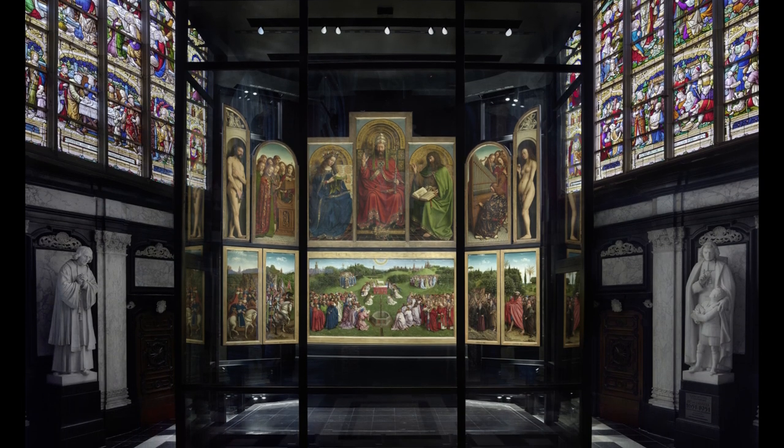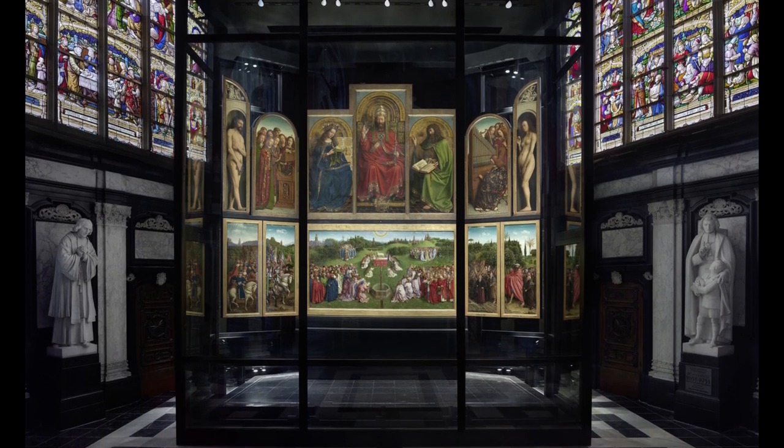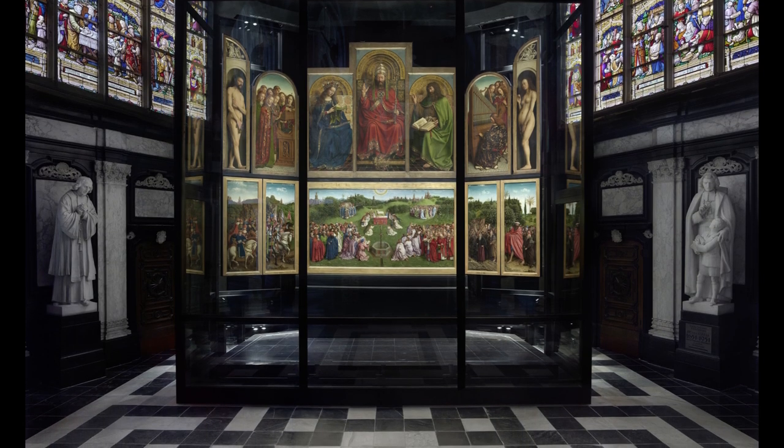Nowadays it is heavily protected by a steel and glass construction and on display in the St. Bavo Cathedral in Ghent.